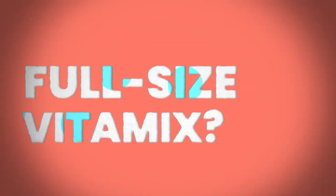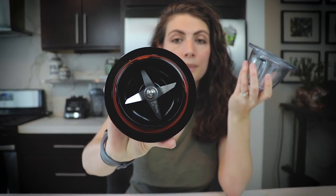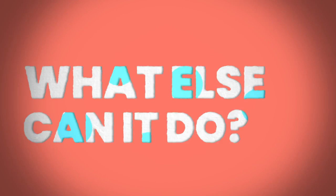If the larger container seems daunting for baby food, you can grab the eight-ounce cup accessory. I use this exclusively to make baby food because it's just the perfect size. It comes with its own little blending adapter. The one trick with this accessory is that you have to use enough liquid because you can't use the Vitamix tamper. Once you're done making baby food, you can also use it to grind spices or coffee, or make dressings — I use it weekly.